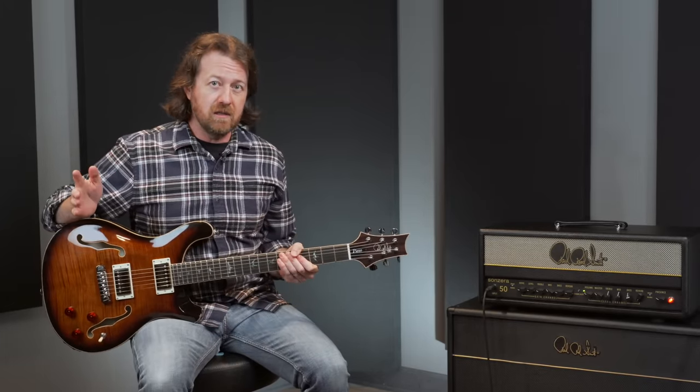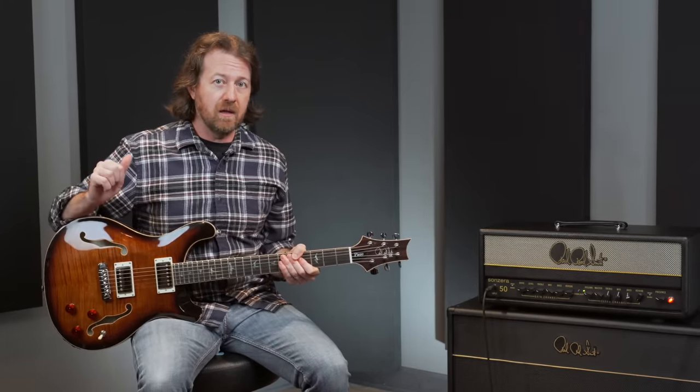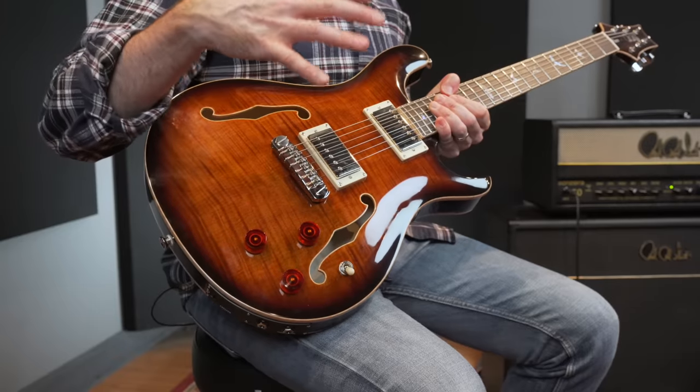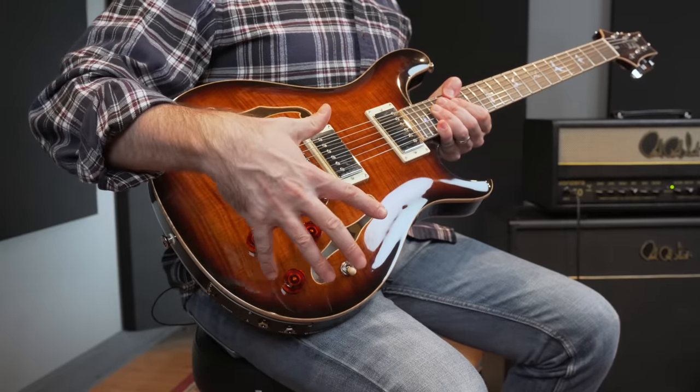I'm a huge fan of these instruments. I've been using a hollow body and a P245 for many years. So let's go through and talk about the specs of the guitar and how it differs a little bit from the core version of the hollow body II. First, let's have a look at the electronics on the guitar.